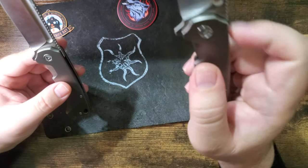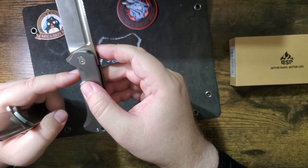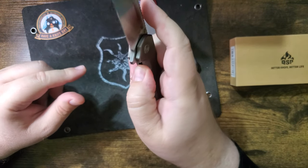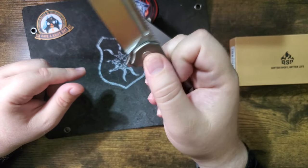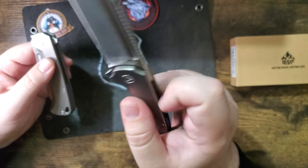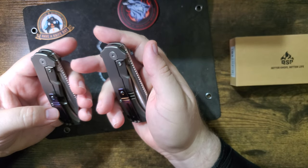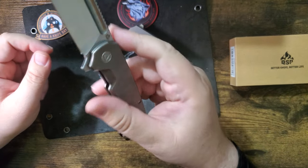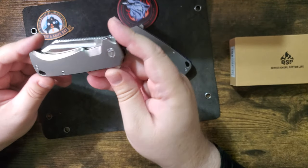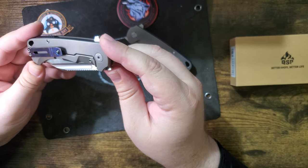Another difference I just figured out: the lock bar access on this one you can easily slide over because it sticks out further than the other side. This one does not have that — they're the same height, so the lock bar access is not as good. You can still get in there, but I do like when they extend it beyond the other scale so it's super easy to get to. This is going to go home to somebody; I might do it on a live stream.